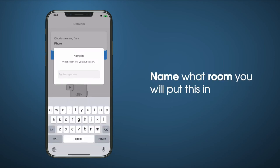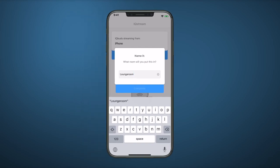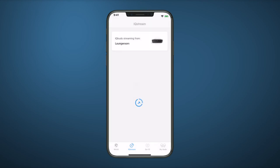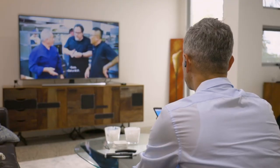You can now name the room you are using the IQ Stream in. Tap the room you would like to select, and IQ Buds will now stream from that location. Begin playing TV audio to stream directly to your IQ Buds.